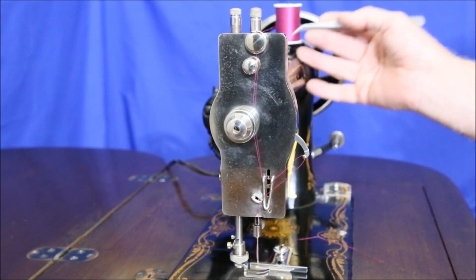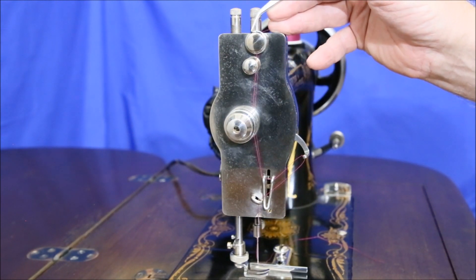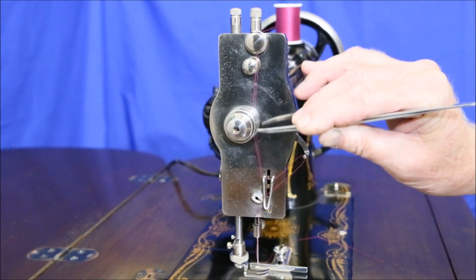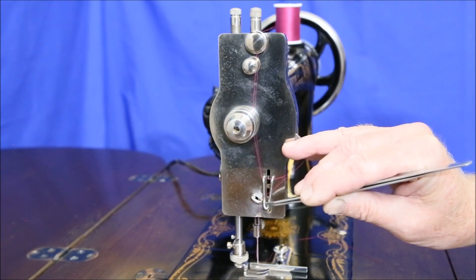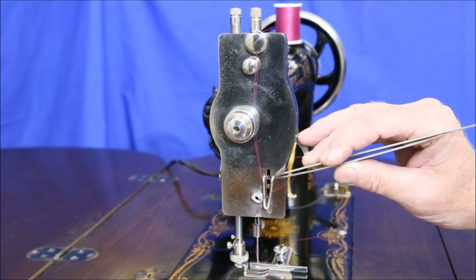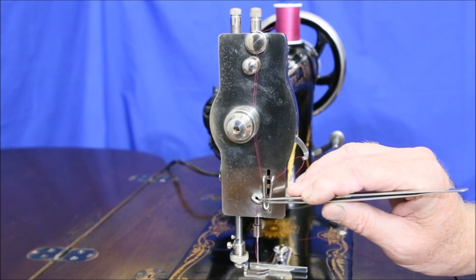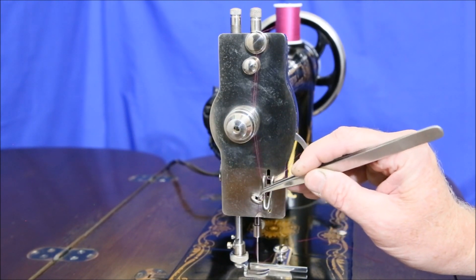To thread the upper part of the machine, bring the thread from the spool over and through the little notch in this ring — the notch opening is on the left. Bring it straight down and go once clockwise around the thread tensioner, bring it down underneath this hook, and then through this little spring right there. A pair of tweezers will help you with that. Bring it through the other side of this loop, up through the take-up arm, down through this large thread guide. It's open at this end so you can just slide the thread against the end plate and it'll snap in.